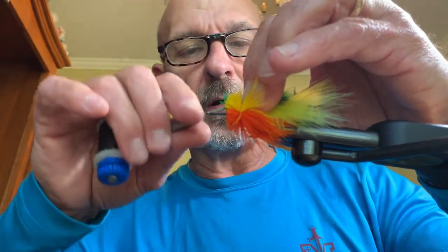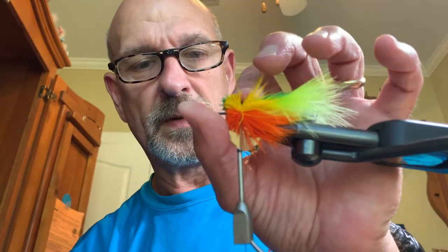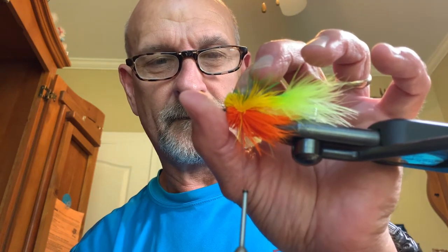All the while, keep everything centered on that hook so you don't end up with one color going one way and another color going the other way. Two wraps, push it down. Last color is my black. Since the black is the top color, it will double over on itself, so it does not have to be as low.